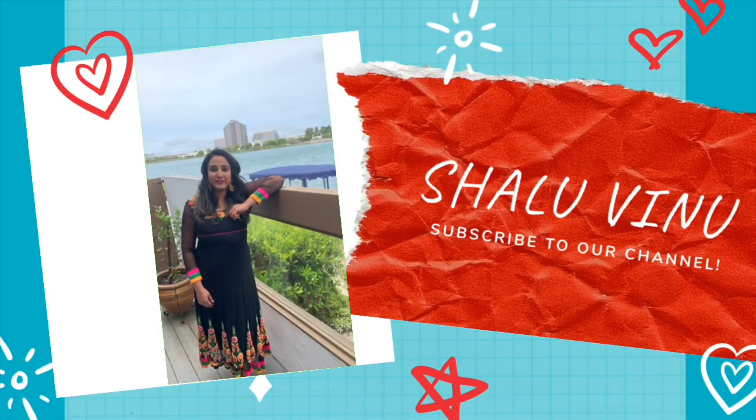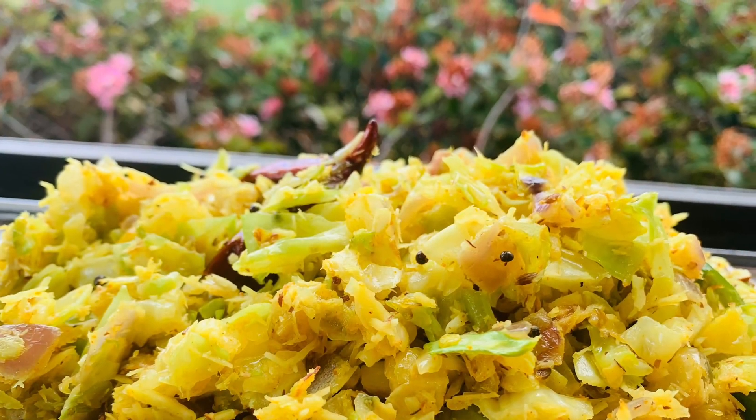Hello, I am Shalu Vinu. Welcome to my channel. I am ready for this recipe.